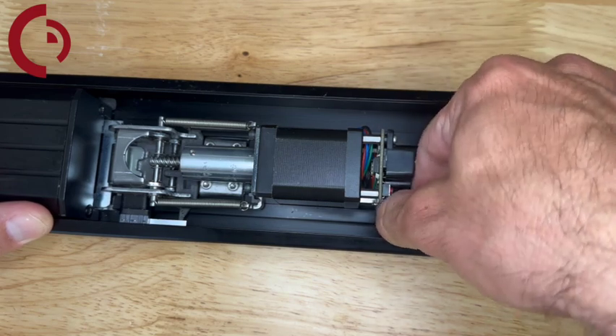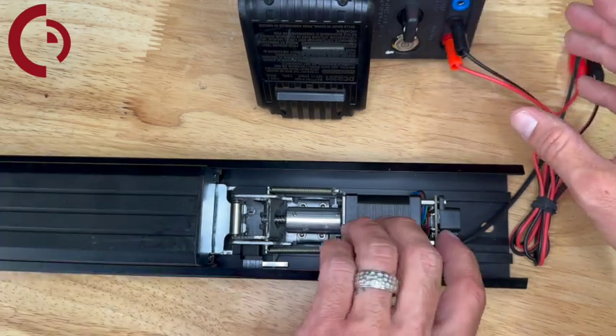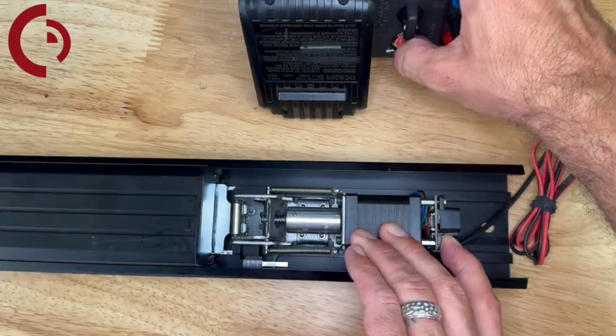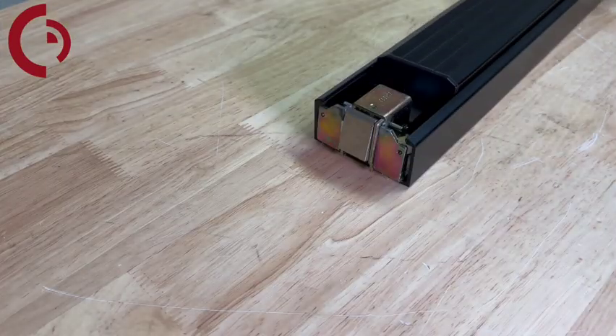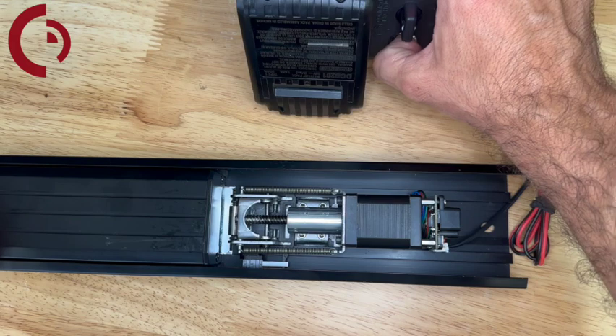Now let's hook up to the field tester. To set our push-to-set location, depress the red button and apply power — you'll get one quick beep. Release power and the red button, then depress the push pad to the location you want to retract to and apply power again. You'll get one long beep and it has now learned its new location.